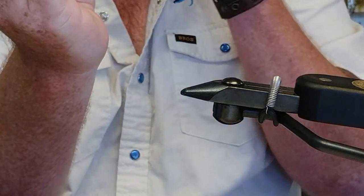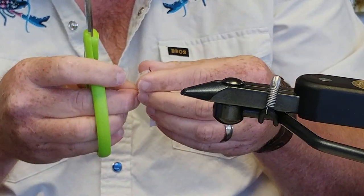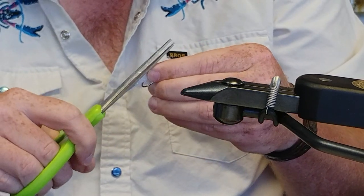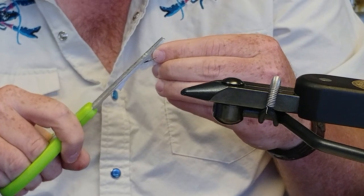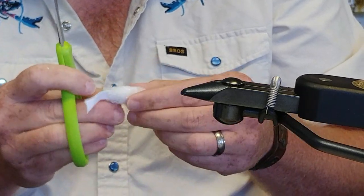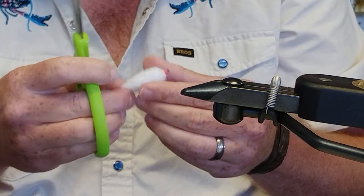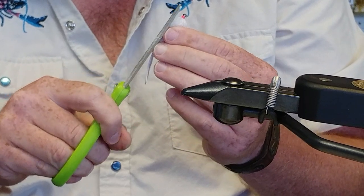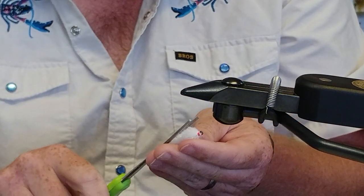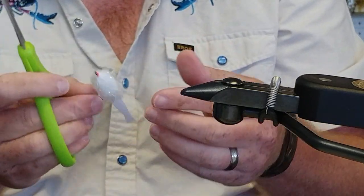You just kind of keep working it down from there and get some of the scragglers. The black ones work real good too — I've got a lot of largemouth on the black. I like fishing the white at the lakes just because there's so many shad in most of our lakes around here. You can color these too — sometimes I'll color them gray on top or whatever.